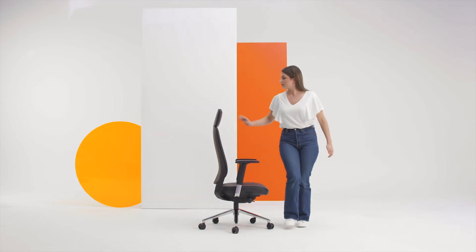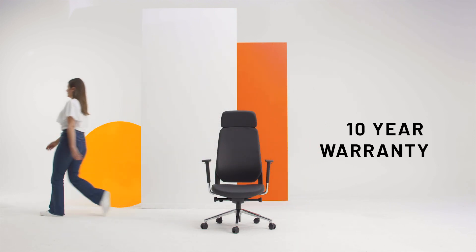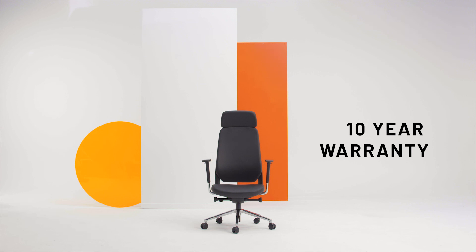Last but not least, the Capella office chair by PAYGO carries a 10 year warranty. Thanks for watching and congratulations on a great new addition to your home or office.